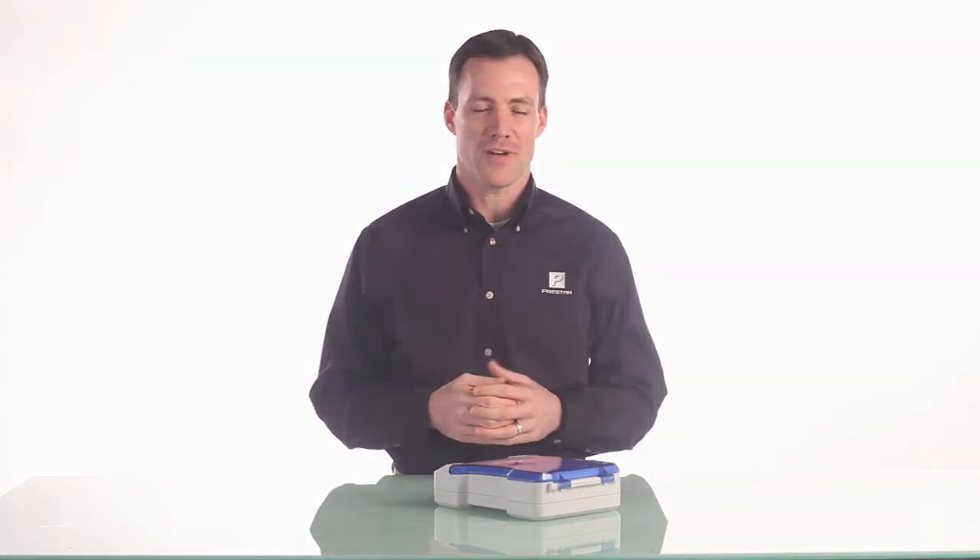If you have any further questions on this product or any of the Preston products, please don't hesitate to contact your Preston authorized distributor.